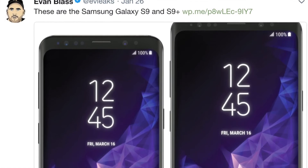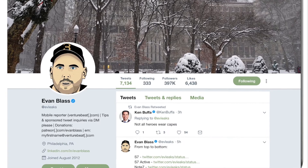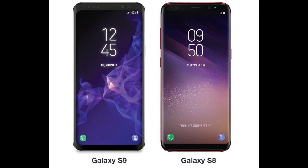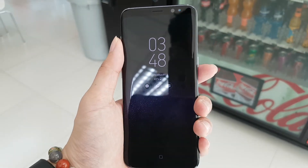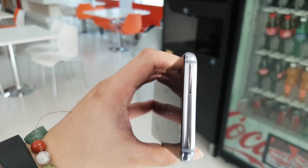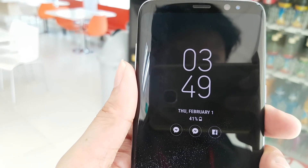Based on this render right here, which came from Evleaks — a very credible source with a good track record whose leaks end up being the real thing most of the time — we can see that it's actually almost identical to the S8's design. It looks like they just removed a little bit of bezel at the bottom. This is totally fine, as the S8's design is still amazing and one of the best-looking phones around. It's totally early to get a total redesign since it's just been a year, and the S8's design is still perfect by 2018 standards.